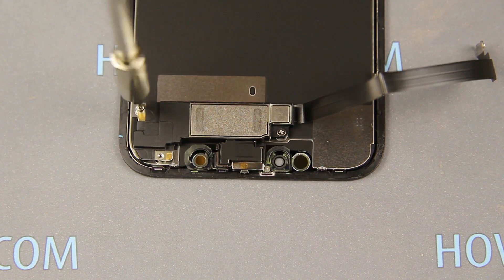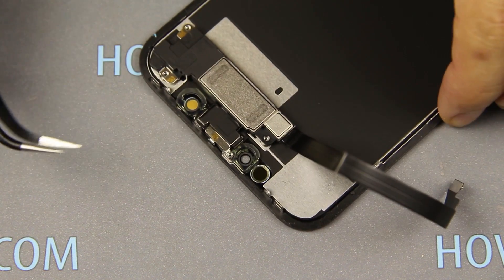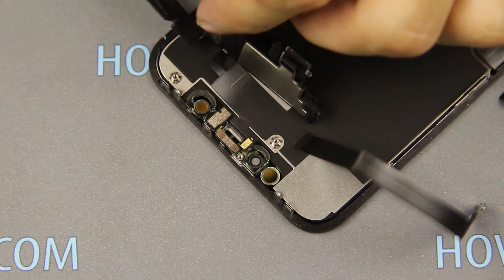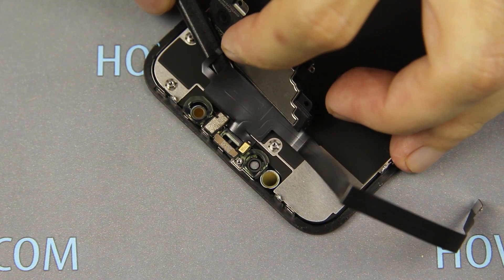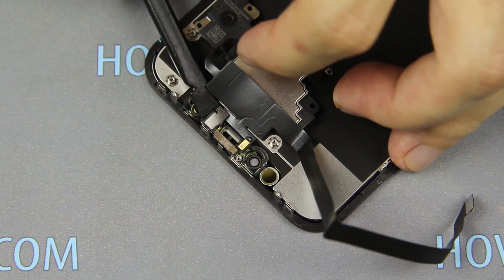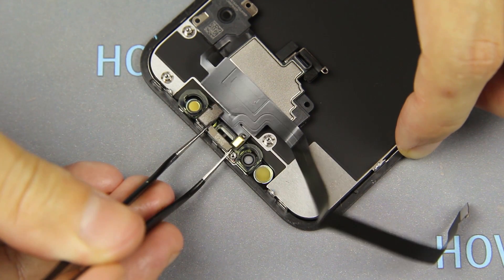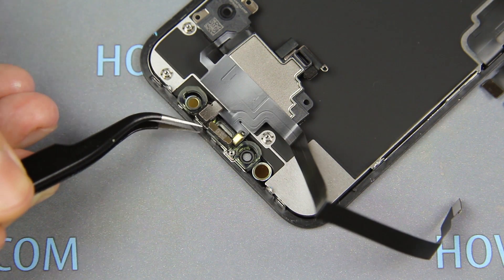Unscrew three screws on the speaker and one screw near the light sensor. Pry the metal panel that holds the light sensor. Using a plastic opening tool, carefully peel off the speaker cable and proximity sensor. Take the tweezers and pry the bottom of the light sensor. If this sensor is damaged, the Face ID will be lost, so special care is required not to damage these components during removal and replacement of the display.